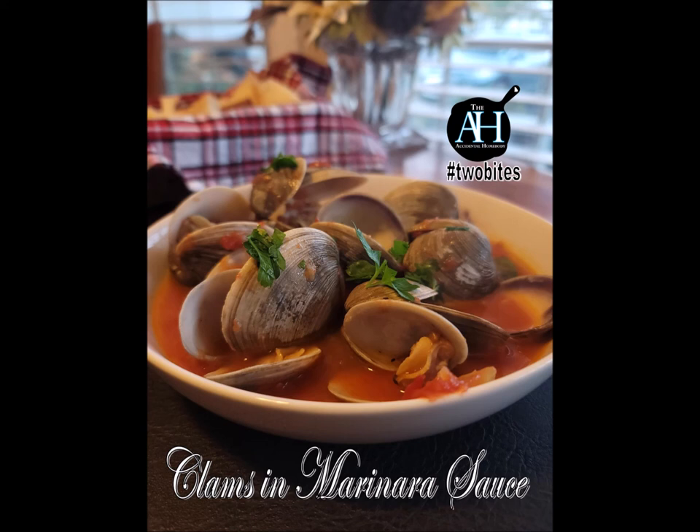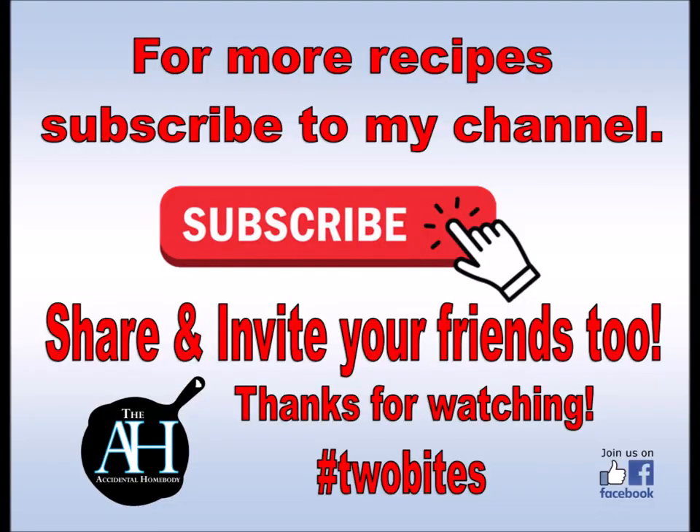Remember it's two bites. Thanks for watching — if you haven't already hit that subscribe button, come join us, the more the merrier.